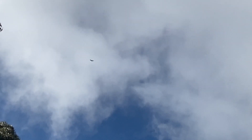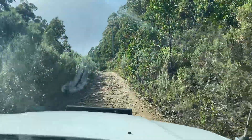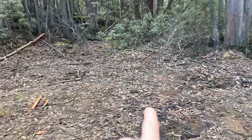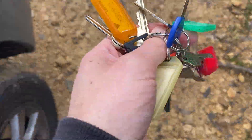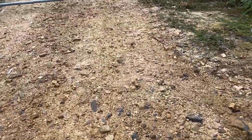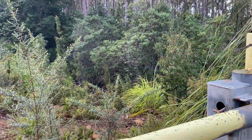I think that's a wedge-tailed eagle flying around — we get them up here, they're pretty cool, quite a sight when they get close to you. There's a snake — there he is, just in there. Just kidding. Let's find the right keys for the gate. Not far to go now up the track. Listen to the birds.